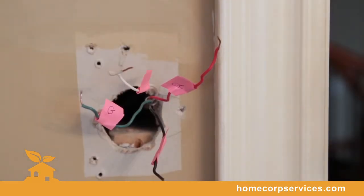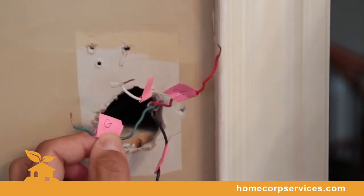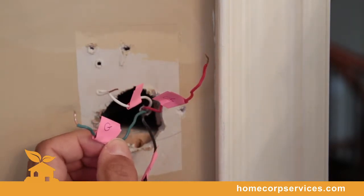As you can see, we've labeled each wire with a code. Those letter codes are corresponding with the same codes from the previous thermostat, and will be used to match with the new Homestat thermostat.